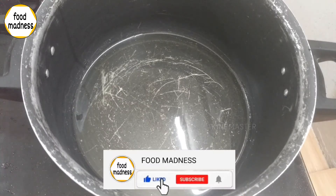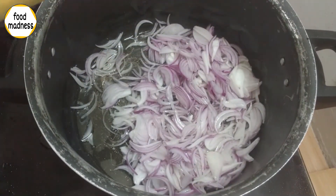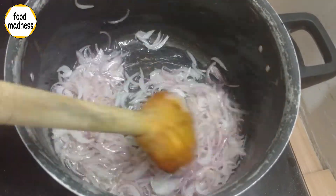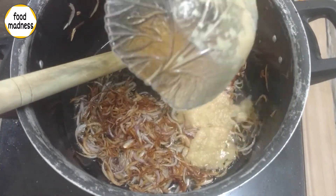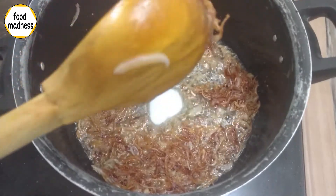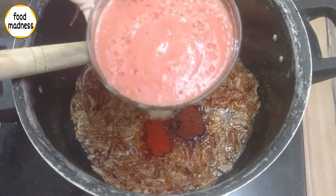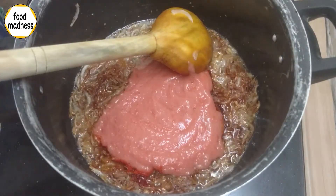First, put 1 cup of oil in the pan. We need to fry it until golden brown. Then we will put the paste in with the lid and add the paste. You can also add lemon juice at this stage.